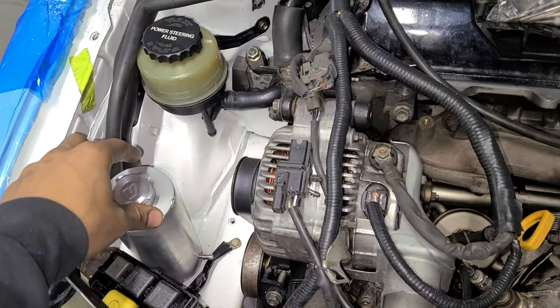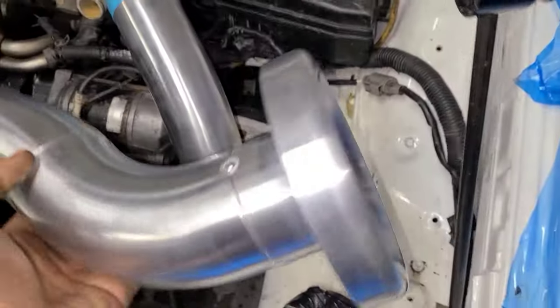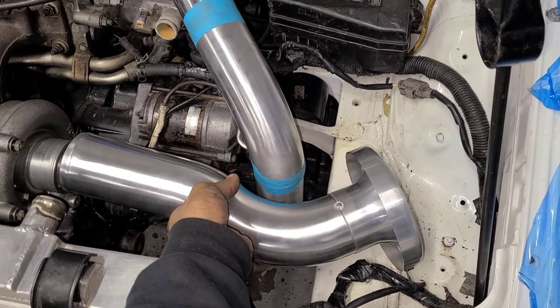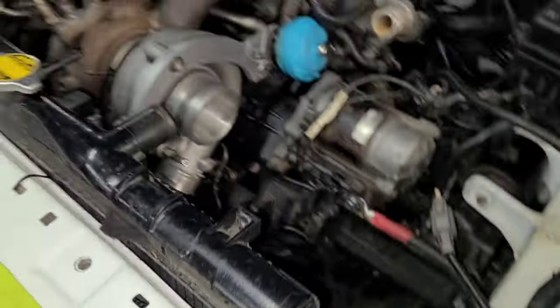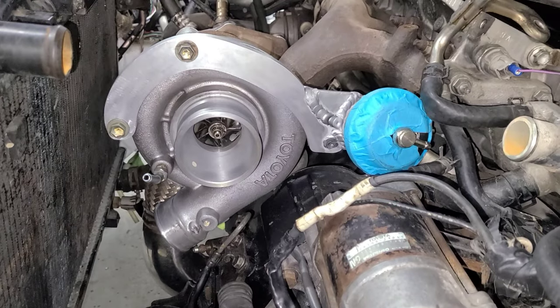This overflow bottle is probably gonna end up somewhere here — let's see where we have room. A nice little cap from Vibrant will catch the overflow out of the radiator. Then we've got the big intake pipe to go on there as well, to get some fresh air from this opening on the side. There we go — now it's installed.